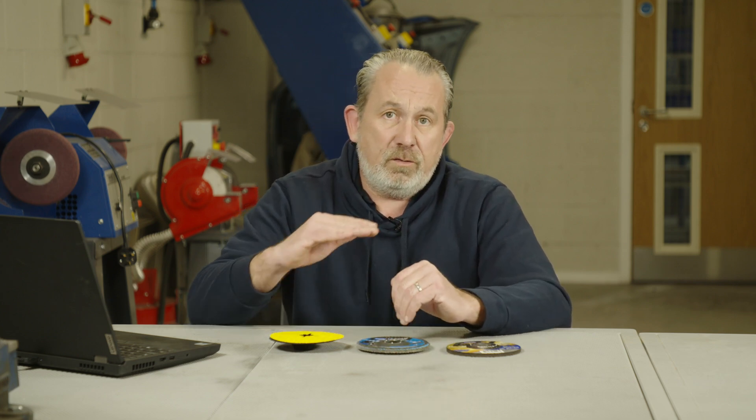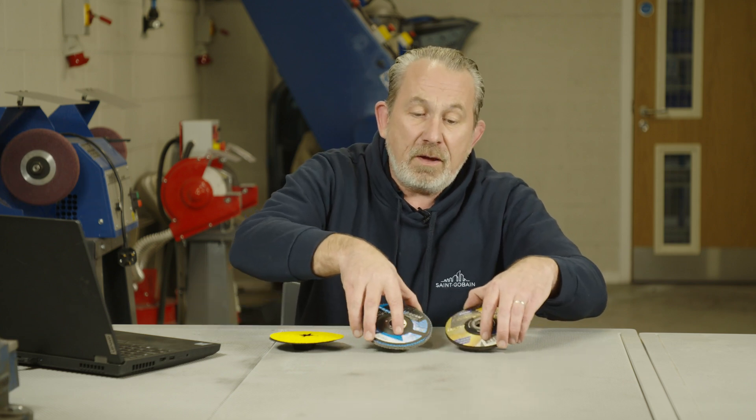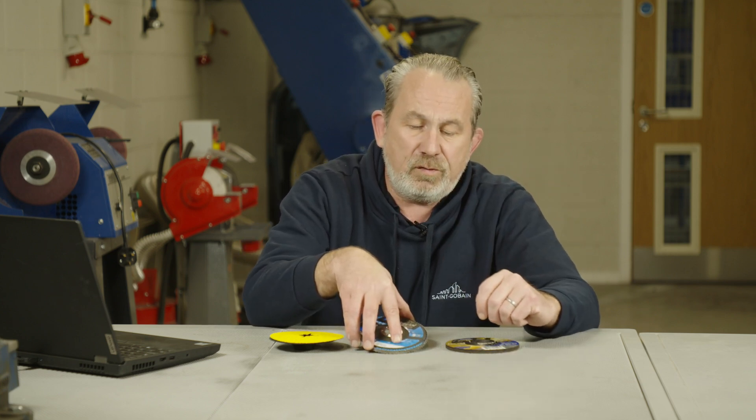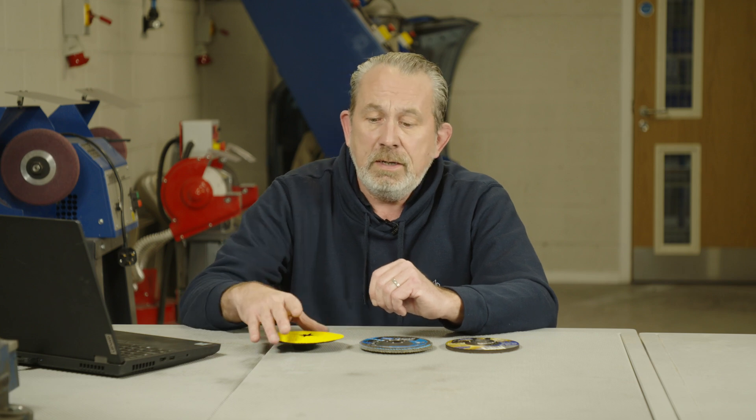However, there are some applications where you want to respect the flatness of your steel. These products, as they're hard and round, will actually make a groove — unless you're very careful — in the layer of your steel. So they can overcut or gouge a little bit. If you want to remove material and really respect the flatness of the material, that's where the fiber disc comes into play.